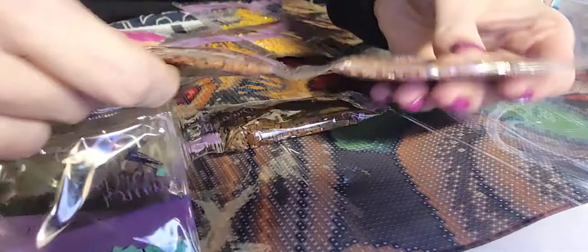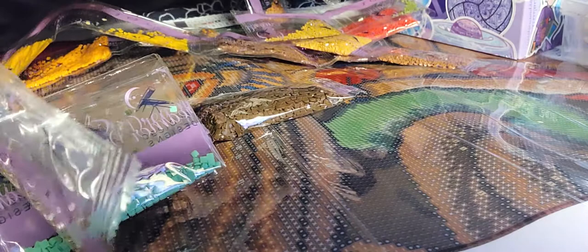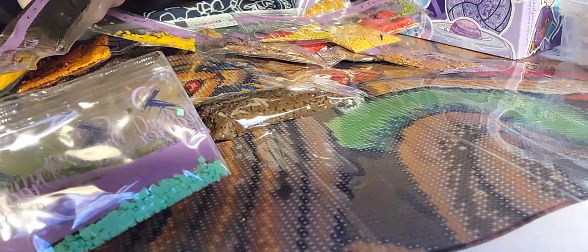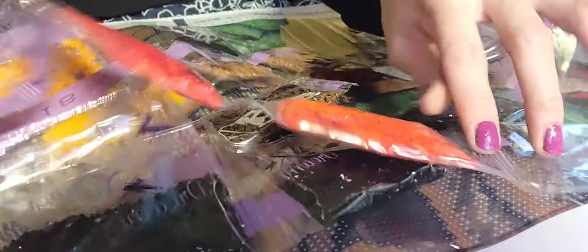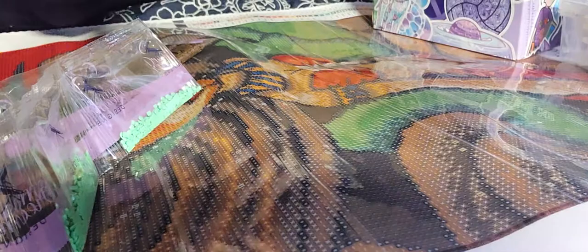Let's see — three tins so far, maybe a couple of issues. I only got three bags, which looks good. A lot of browns, greens, and oranges. Look at this, you guys — I haven't done this in a long time, so I'm so excited to get up and start this. The drills look great, the canvas looks awesome, the colors are absolutely breathtaking.